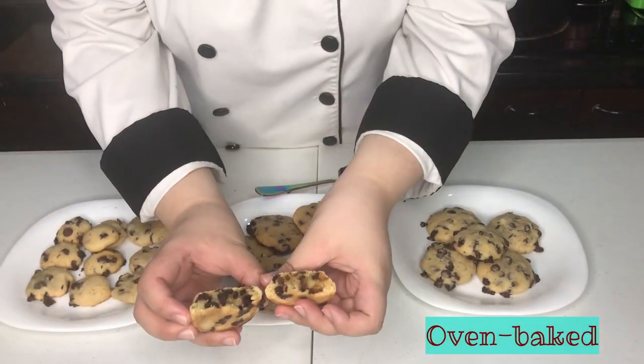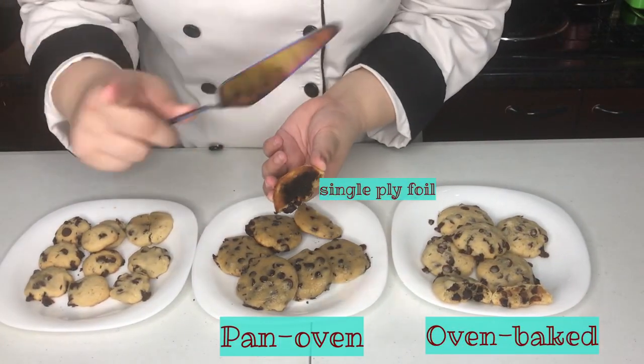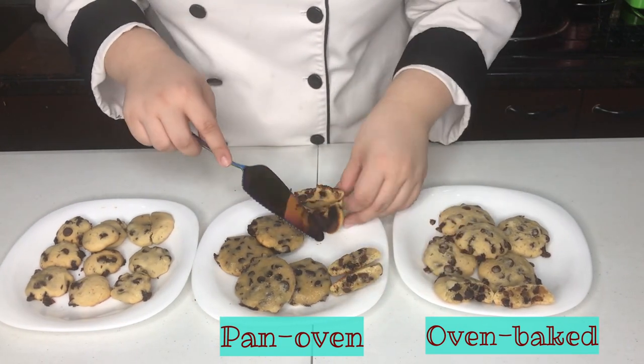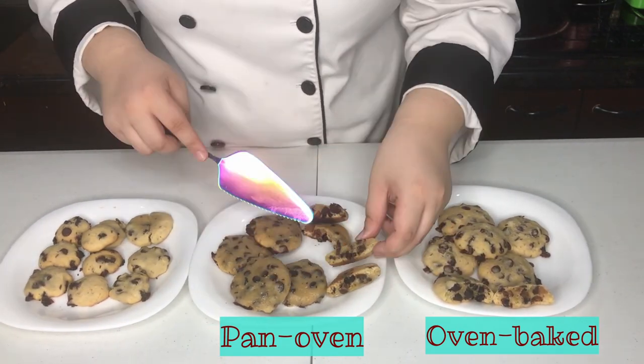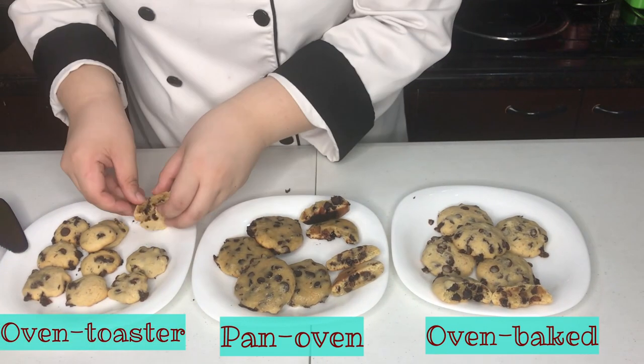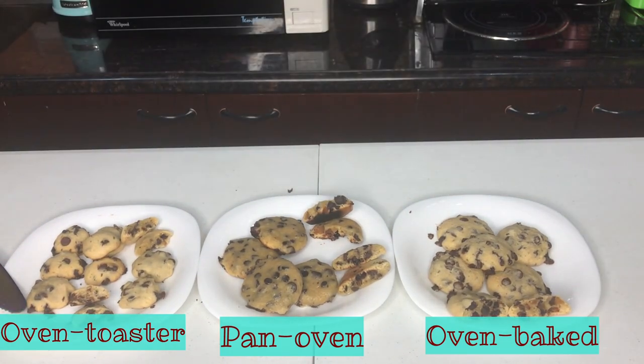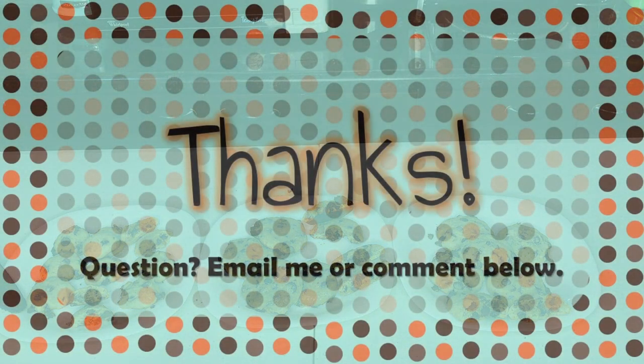Alright, this is our three-method chocolate chip cookies. I hope you would be able to try any of these methods and I would like to know if you were successful. If you have any questions, kindly let me know by emailing me or putting them down in the comments below. Bye!